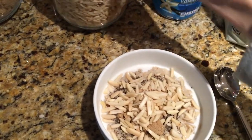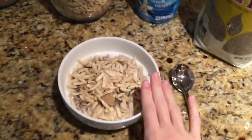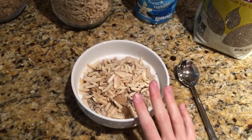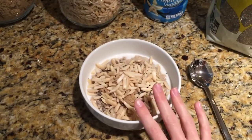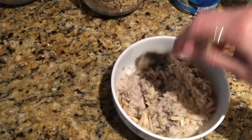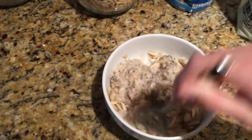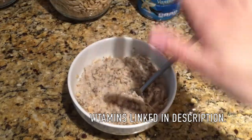Sometimes I'll add fruit to my oatmeal or eat it on the side. Something I typically like to add is a banana, blackberries, strawberries, blueberries, or really any type of berry. I mix it all together and then I'll have a nice big tall glass of water and take my vitamins.